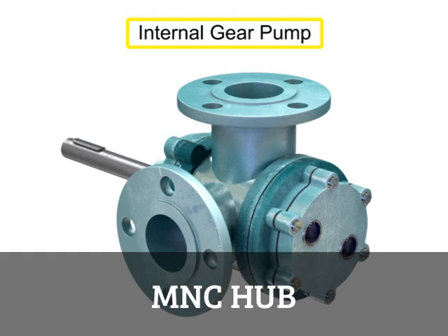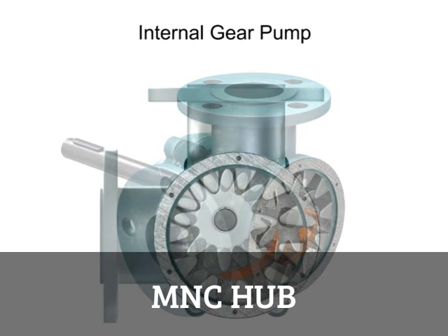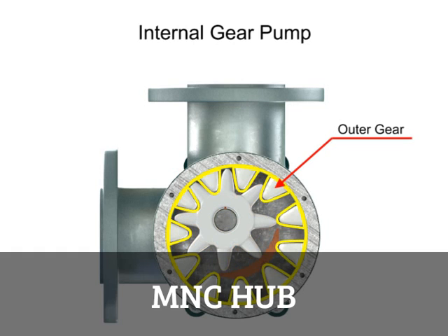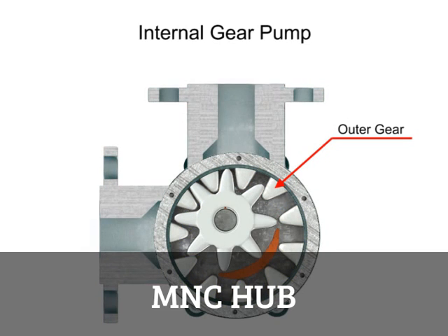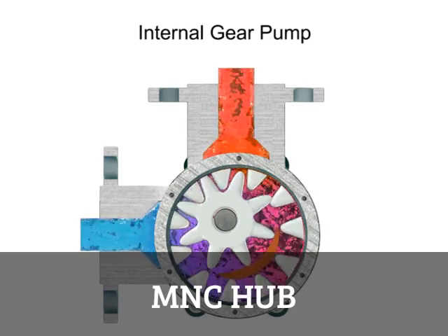Internal gear pumps are exceptionally versatile. This type of pump has one inner gear which is inside a second outer gear. The inner gear has a shaft driven by a motor and has teeth that protrude outward. The outer gear has teeth that protrude inward toward the center of the pump. As the inner gear rotates, it meshes with and moves the outer gear.